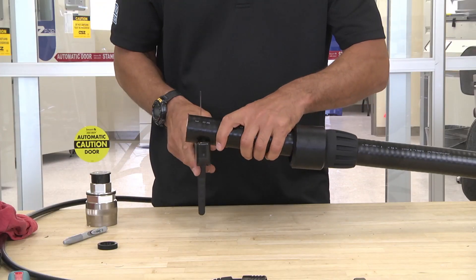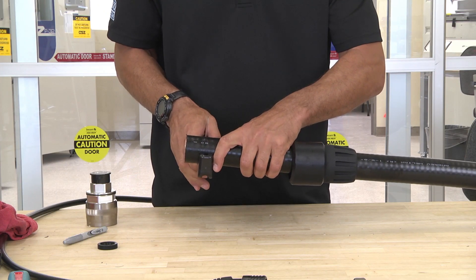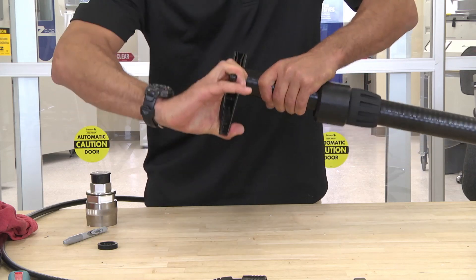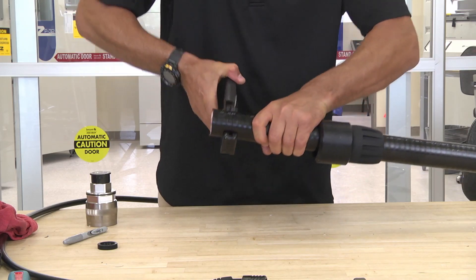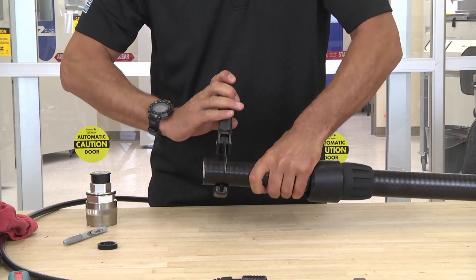Take your cutter. You want to make sure you have a nice square cut. Again, I like to cut it in the valley. I like to score the outer jacket first — I don't want to put too much pressure on, just want to score the outer jacket.